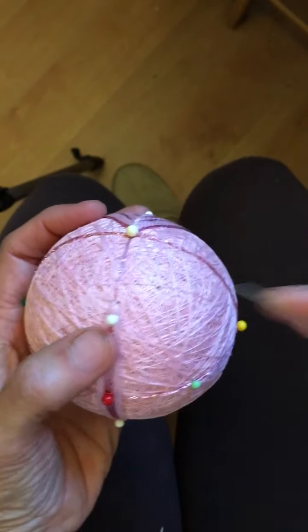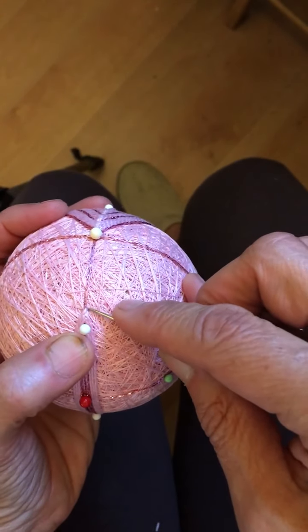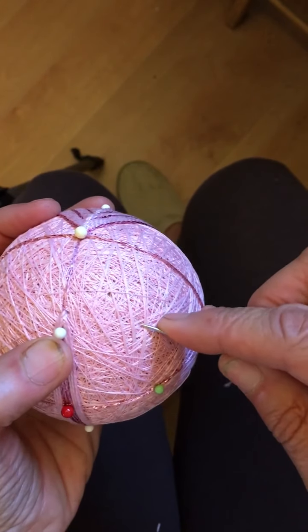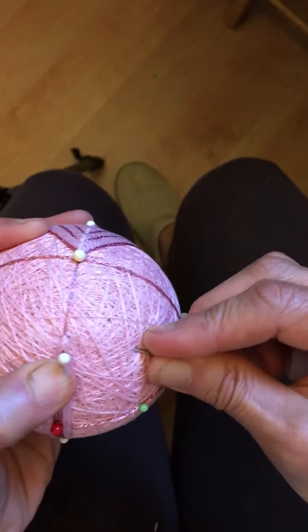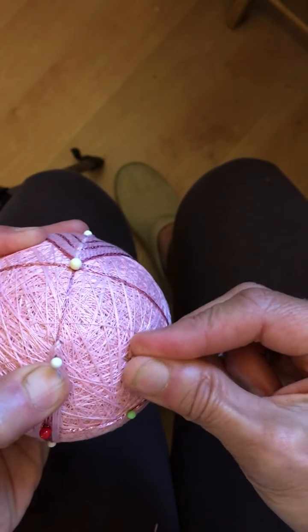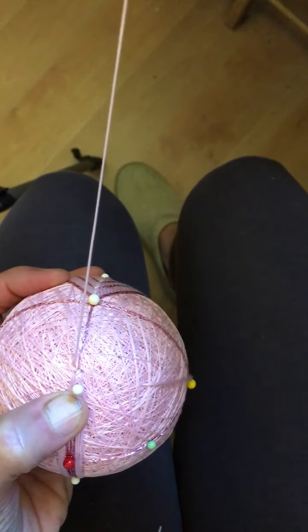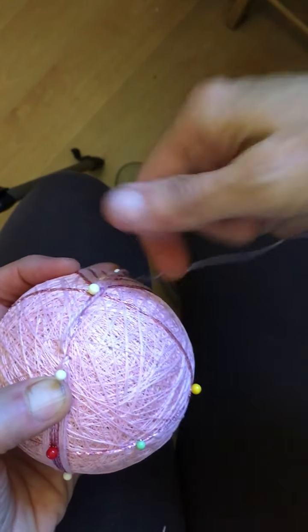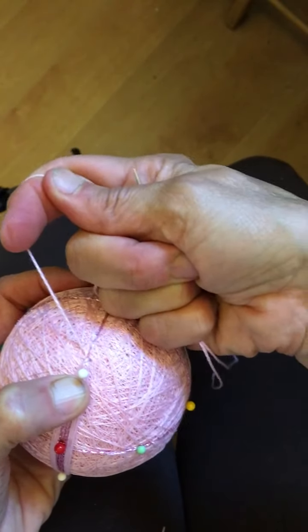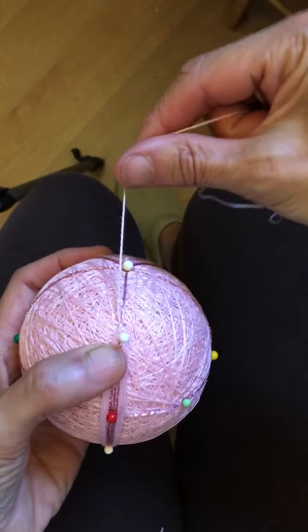I'm going to start at the top with my knotted thread. I'm not going to go in at the beginning of the design. I'm actually going to enter the ball about an inch away, then bring my needle up in the right place, pull it through, and give my thread a little tug to bury that knot inside the wrapped thread and wool.